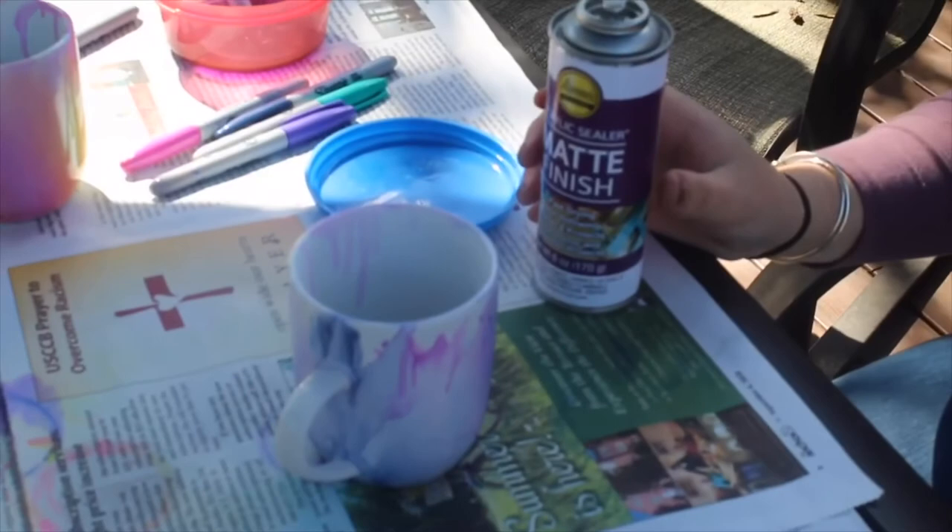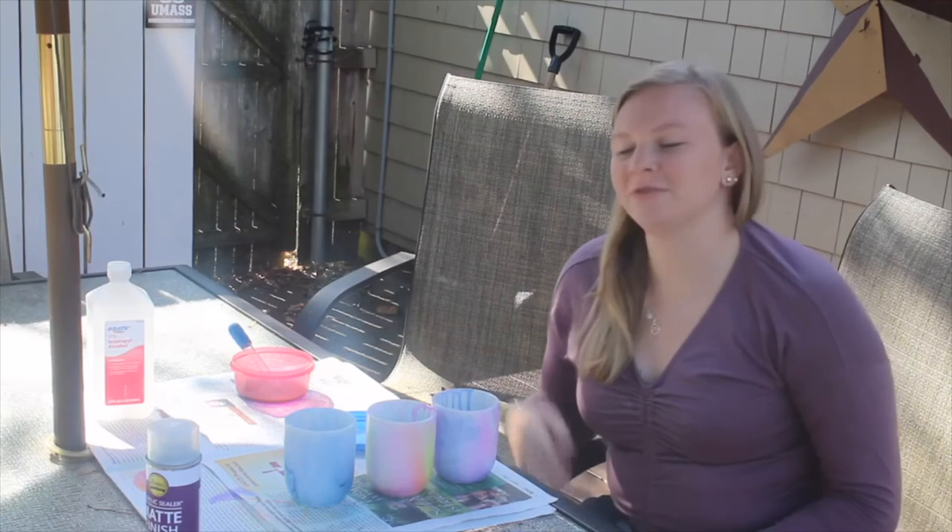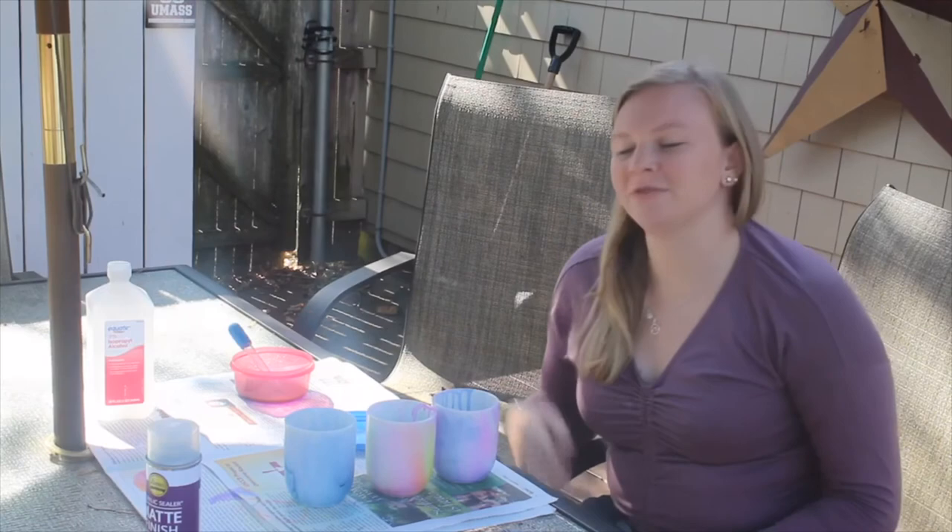Prior to spraying your mug with your matte or glossy finishing spray, make sure that your mug is totally dry from the previous step. Approximately two minutes after spraying your mug with the finishing spray, your mug should be dry and you now have your final product. Thanks so much for tuning in to my tutorial on how to make DIY Ceramic Marble Mugs. I hope you enjoy this project as much as I did.